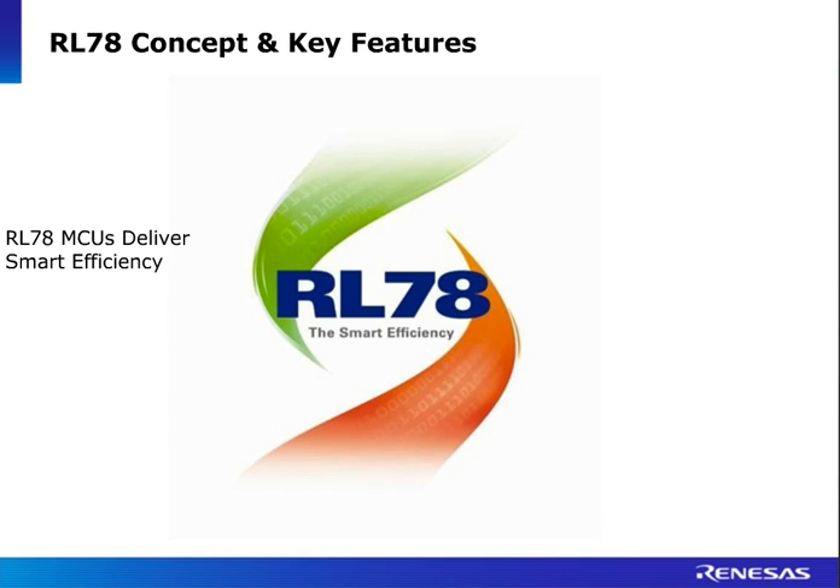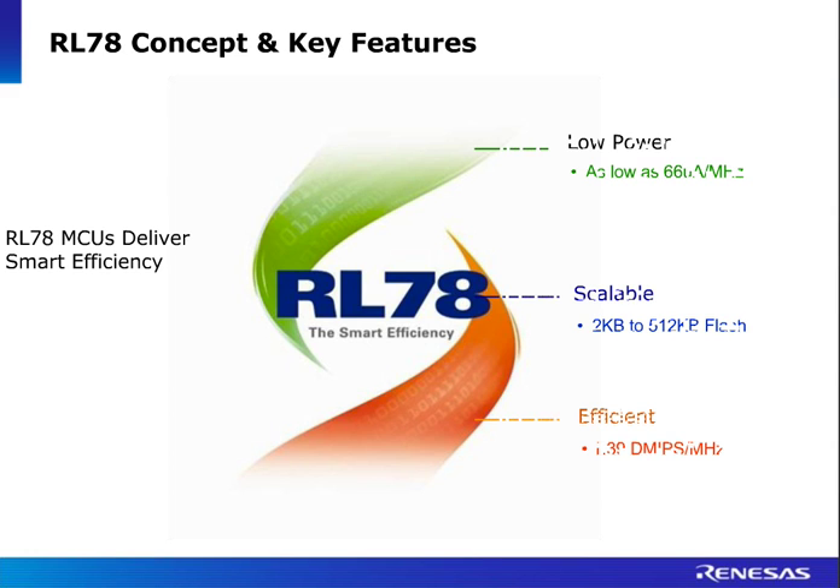Just a few words on the RL78 itself. The concept of the RL78 is it's designed for low power applications. It can deliver as low as 66 microns per megahertz, very scalable platform up to 512K flash, fully compatible, and really providing a great choice for customers for a number of applications. Although a 16-bit device, it is delivering 1.39 DMIPS per megahertz — really nice performance.